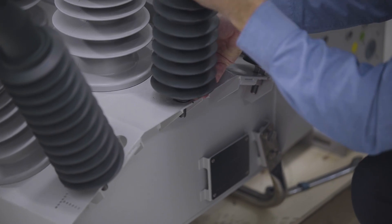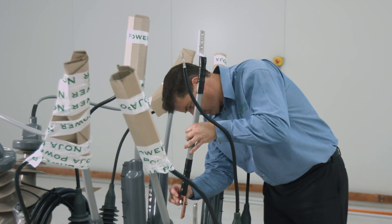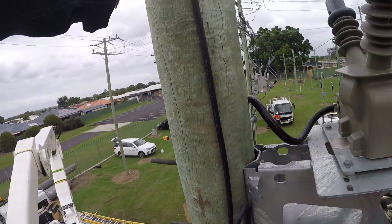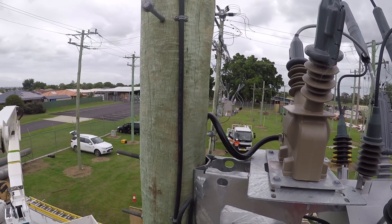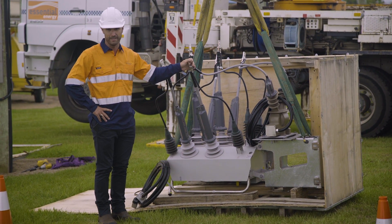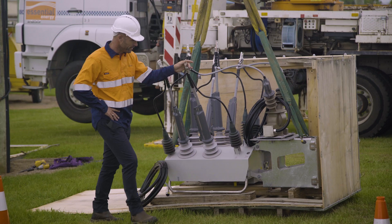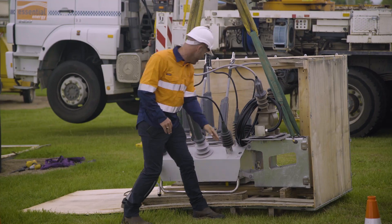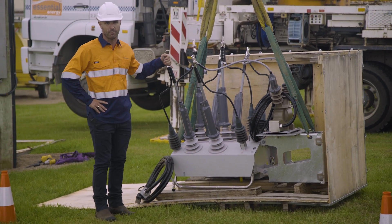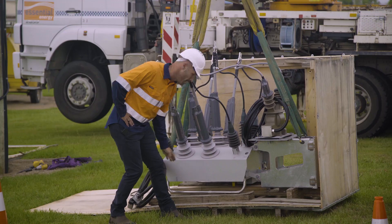We've had the surge arresters fitted, the HV tails, and the VT. For this particular installation, Essential Energy are using a combined VT mounting bracket. When using this type of installation, we have lifting points on the VT bracket and lifting points on the end of the switch. If we were using the VT bracket on the opposite side of the pole, we would use the lifting points on both sides of the switch.